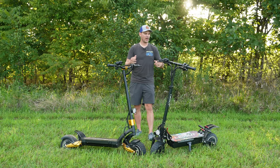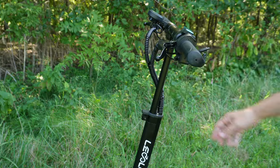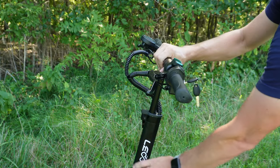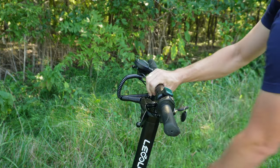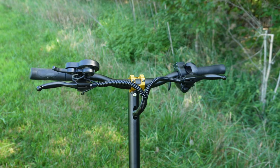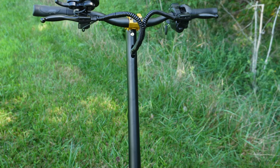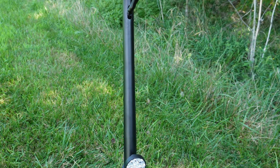Another benefit of the GT88, other than folding, is that it has three different heights. It can go all the way down to 31 inches and all the way up to about 38 inches. The SX-10 is fixed — you can't raise it without buying a different stem to raise up the handlebars.